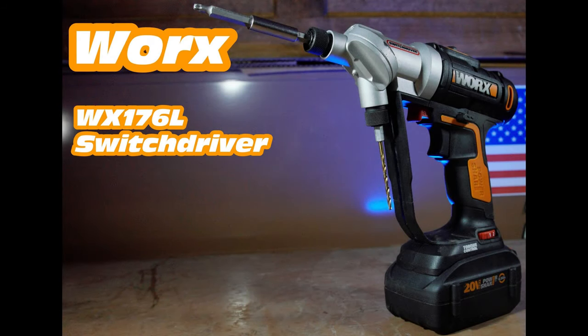Hello, and today we're going to be taking a look at the WORX WX-176X switch driver, so let's get started.